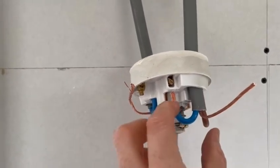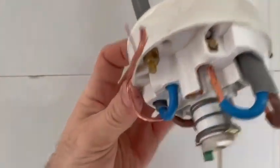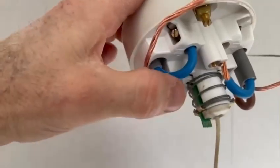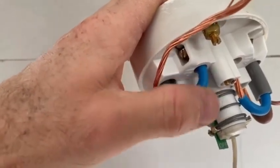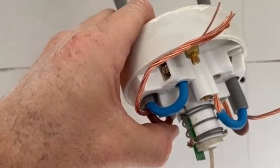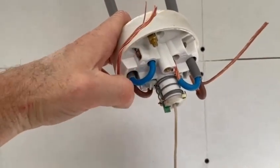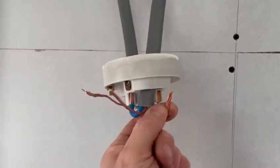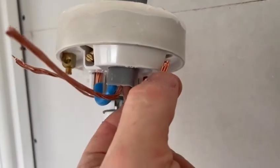I've bent the cables round and they're just going to tuck up into the terminals nice and easily. It means you don't use much cable inside the unit, it keeps everything nice and neat, but if you ever do need to replace this pull cord for a different make or whatever, you've got all this extra length to use as spare.